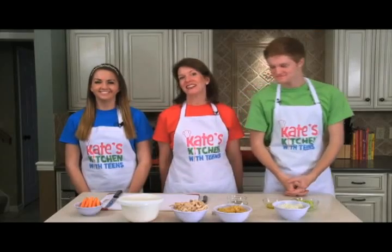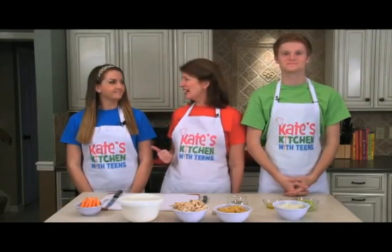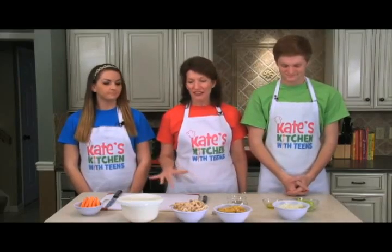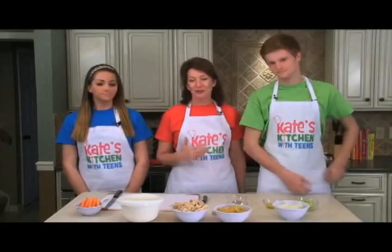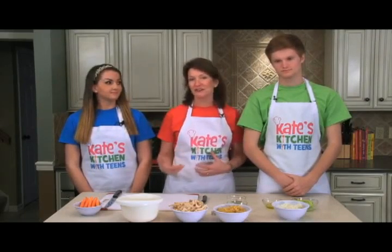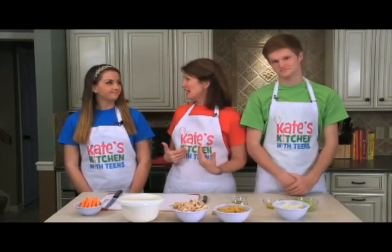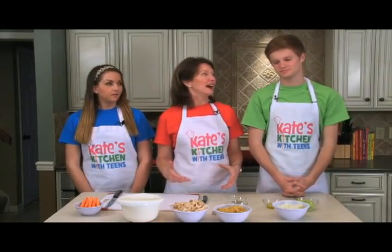Welcome to Kate's Kitchen. I'm registered dietitian and childhood nutrition expert Jill Castle. I'm here today with Hannah and Matthew, and they're going to help me make homemade chicken noodle soup. We're doing it the shortcut way — great for busy moms, teens, or anyone who doesn't have three hours to spend boiling down a chicken carcass and starting from scratch. I've created a very quick homemade chicken noodle soup.